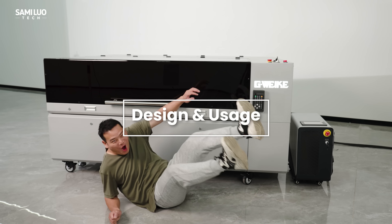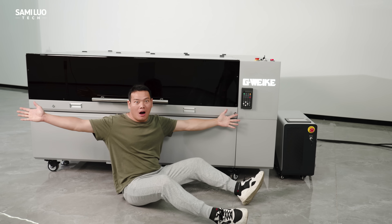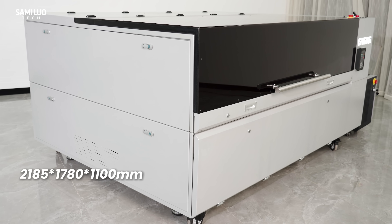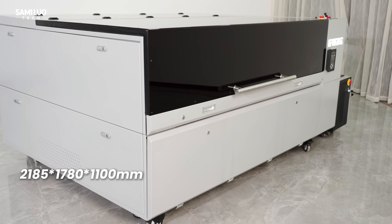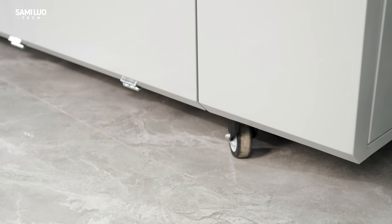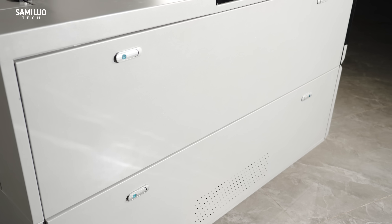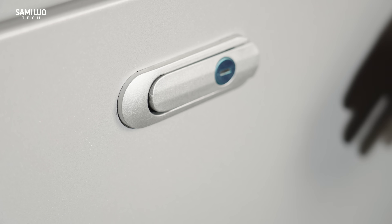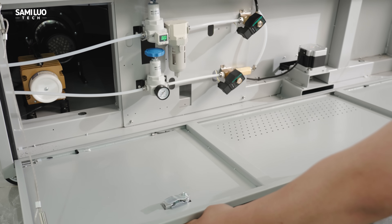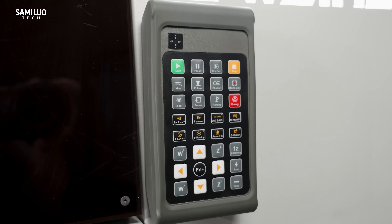I want to start off by mentioning the size, because the first time you see it, you'll probably be blown away just like I was. This thing is massive — the dimensions are 2185 x 1780 x 1100mm and it weighs around 630kg. But thankfully it comes with wheels at the bottom, so you can still move it around relatively easily. The M3 Ultra is designed with convenience in mind: nearly all sides feature quick-release mechanisms, so you can open or lock them quickly for different tasks. There is even a magnetic remote control that attaches to any side of the machine, so you won't misplace it.